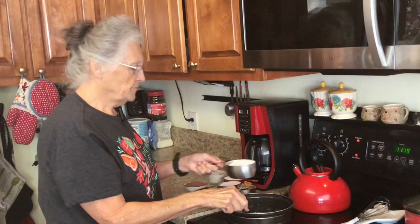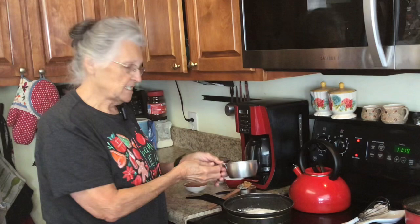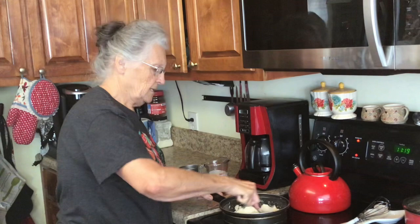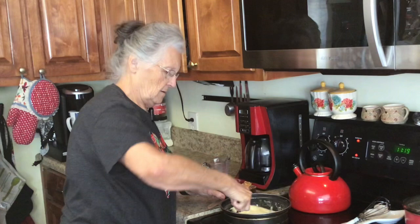I have one stick of butter in my saucepan. When I say 75% less sugar, the recipe calls for two cups of sugar — I'm putting one and a half cups of stevia and one half cup of sugar in my saucepan with my butter. Now to this we're going to add one half cup of milk and stir this up really well.